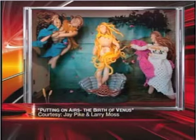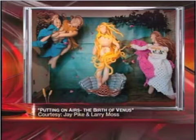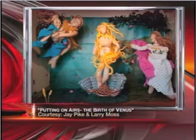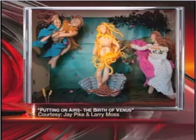If it looks like a painting you've seen, there's a reason. This is a new three-dimensional interpretation of a Botticelli masterpiece, The Birth of Venus, and it is made entirely of balloons. We're going to take a closer look at it in just a moment. But first, let's meet the artist who is Larry Moss, and he has entered his work putting on airs in ArtPrize.